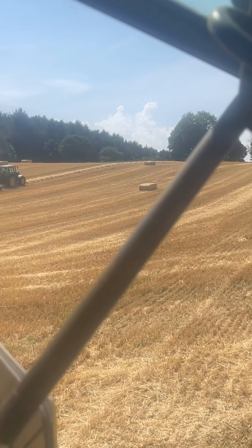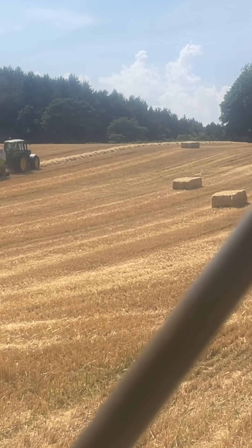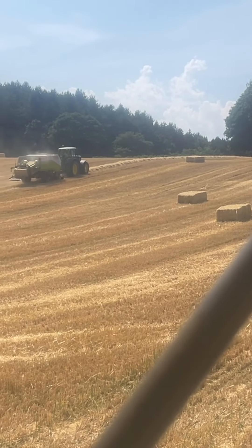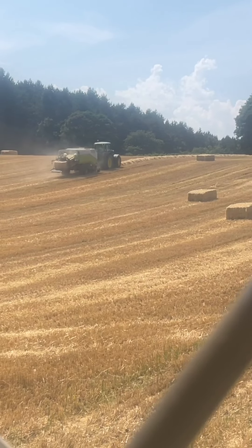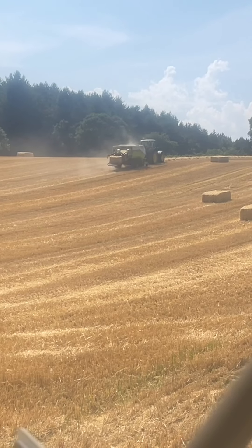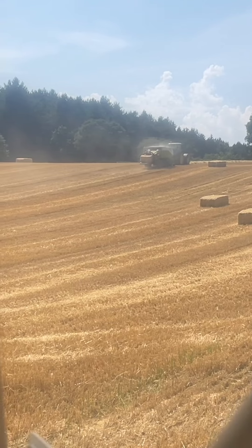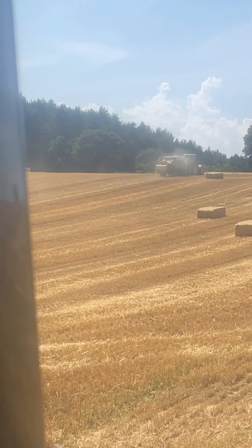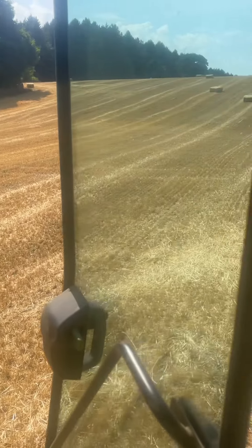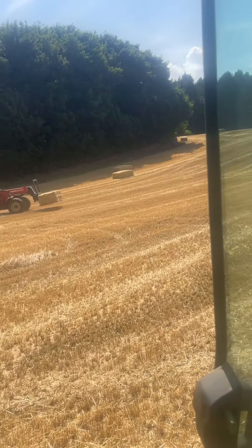Just watching the baling man go up there, making some dust. That's it - the baling man has done this field. He's just going around picking up any little bits he's missed. We've nearly got a load on.